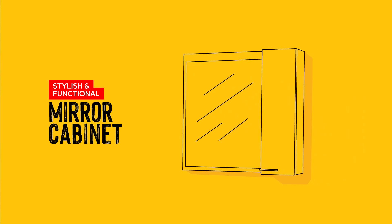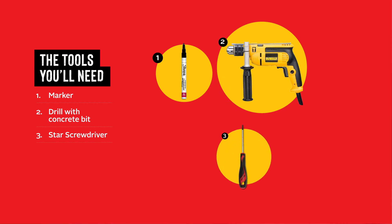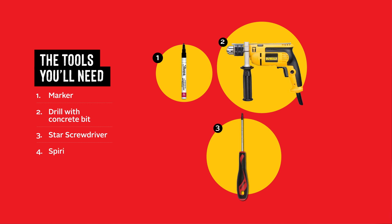Today we'll be putting together a side cabinet. You will need a pen or marker, a drill, a concrete wall drill bit, a star screwdriver, and a spirit level.